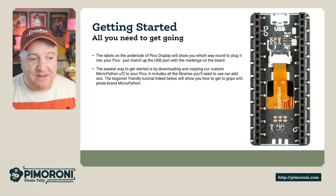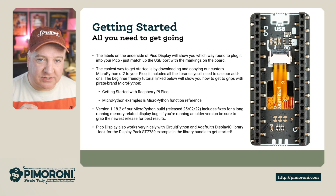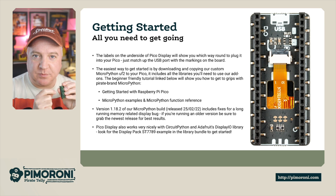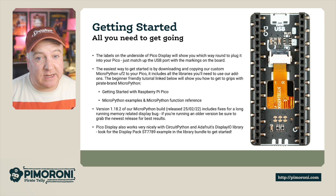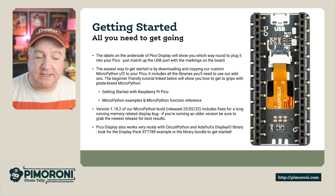So, getting started. The labels on the underside of the Pico Display will show you how to plug it in. Just look for the USB label and line that up with the USB connector on your Pico — it'll plug in very simply. The easiest way to get started is by downloading our custom MicroPython UF2 for your Pico, which includes all the libraries you'll need.